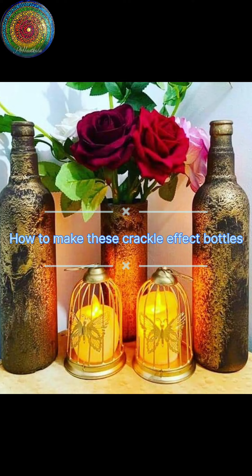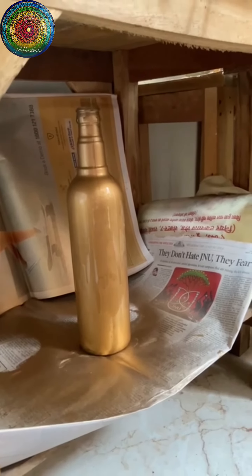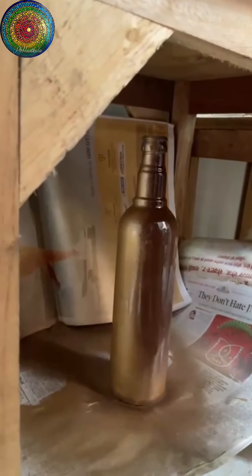If you are in love with these crackle effect bottles, let me tell you how easy it is to make them. First, select the bottle of your preferred style, add a base coat spray color, and then add this magic paint provided by Asian Paints. Asian Paints provides these crackle paints in a few colors.